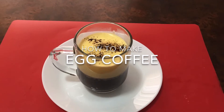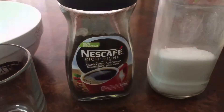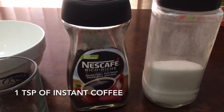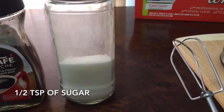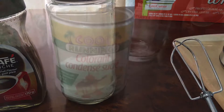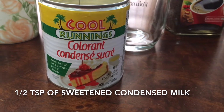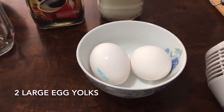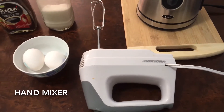Hello everyone, today I share with you how to make egg coffee. Ingredients: 1 teaspoon of instant coffee or any kind of coffee, 1 teaspoon of sugar, 1 teaspoon of sweet condensed milk, 2 large egg yolks only, electric hand mixer.